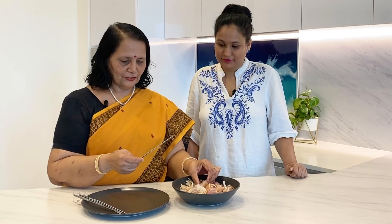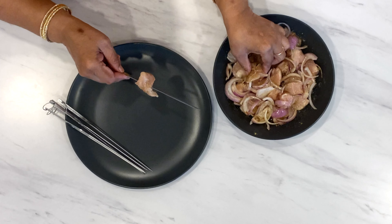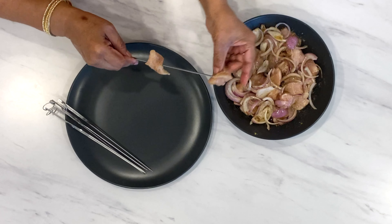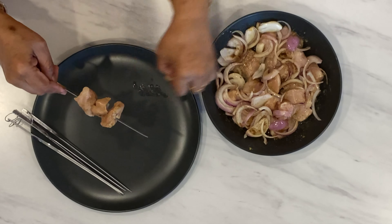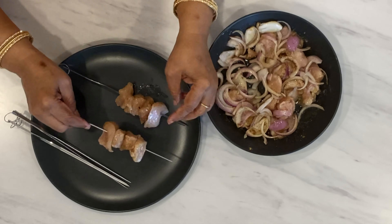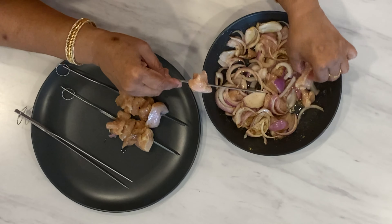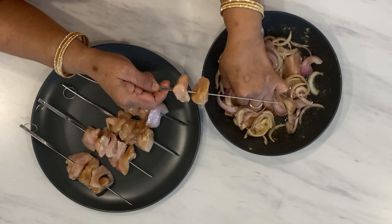Now our chicken has been marinated for 4 hours. We will put the pieces on skewers. Before grilling these pieces, we should brush them with oil.